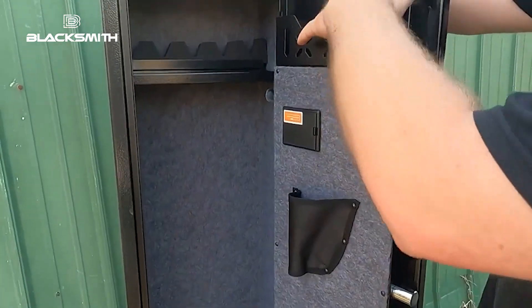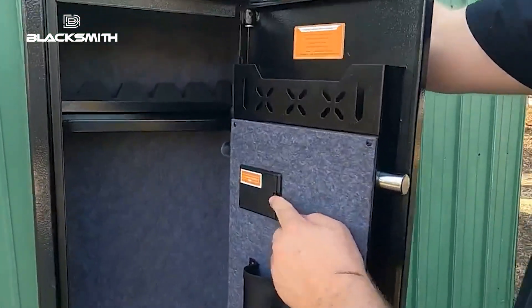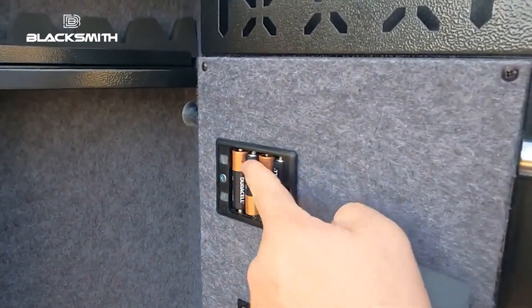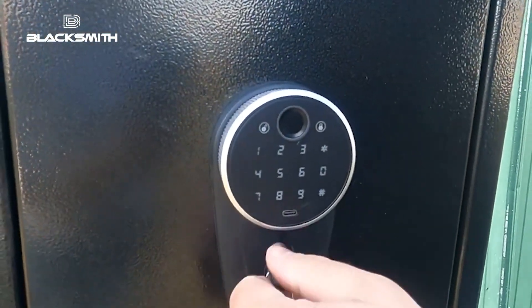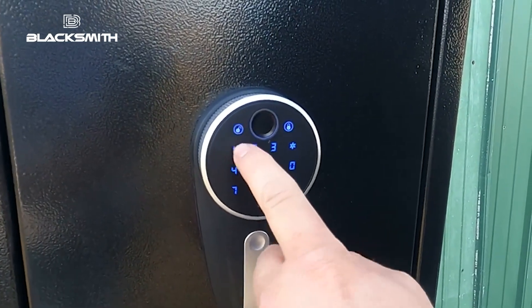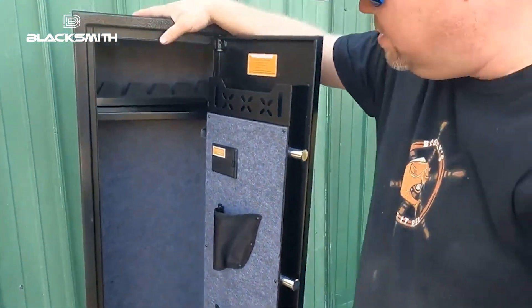We got some cool pistol pouches, some stuff to put like other magazines and all kinds of stuff up in here. To get the keypad working, pop that open — I already did that because it's boring. Put four AA batteries in there. Let's give it a try. Check out this keypad. Close it, take out our key... Bingo. All right, she works like she's supposed to.